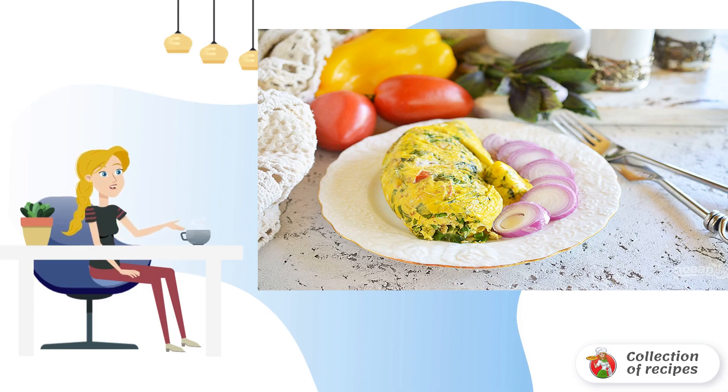Step 7: Take it out of the bag and serve it to the table. Bon appétit!